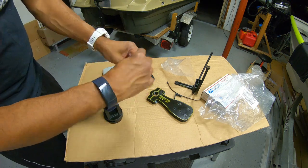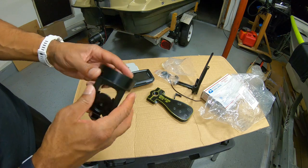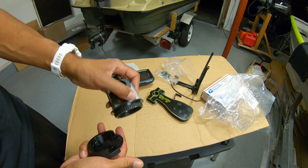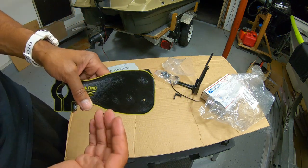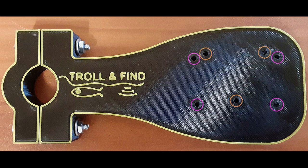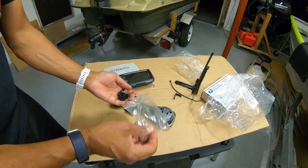The Garmin mount does pivot, and I'm going to use the hardware that came with the Garmin — three screws to mount it to the Troll and Find plate. First thing you want to do is remove the base of the mount: there's a little lever, just press it down and slide it out. This base is what you install onto the mount. The hole pattern for the Striker 4 is the three inside holes.